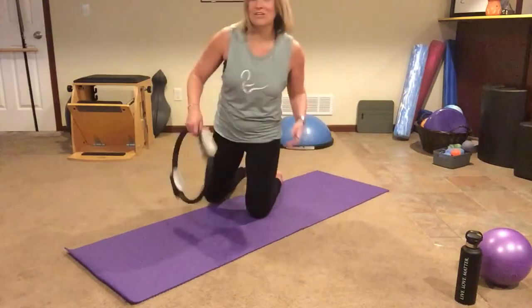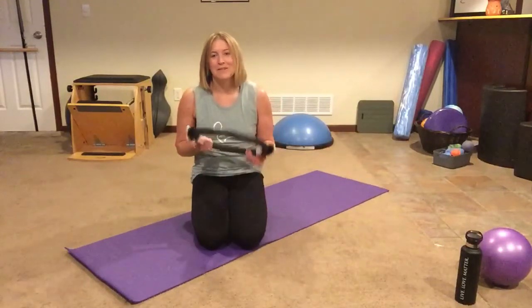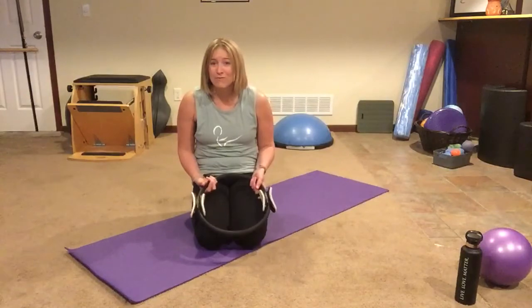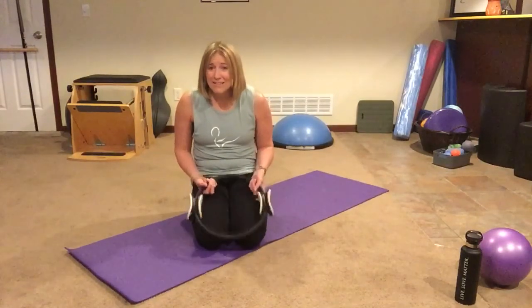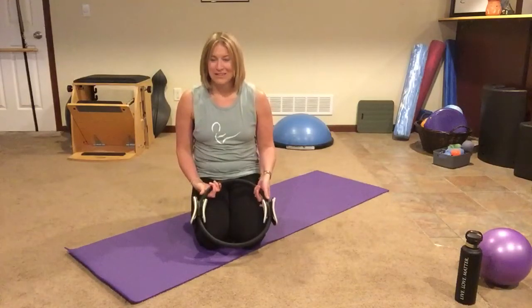Awesome! All right, thank you guys for joining me today for a quick little arms and abs with your magic circle. Be sure to check out our YouTube channel for more videos. If you like this video, make sure you subscribe to our channel — then you'll get updates as soon as we put out new videos.